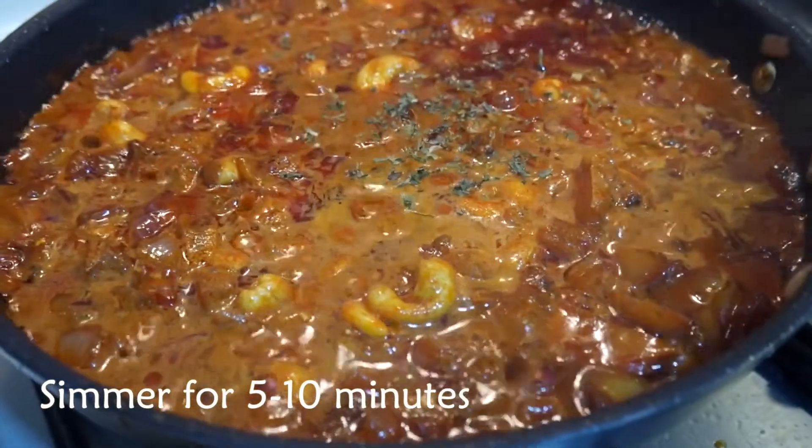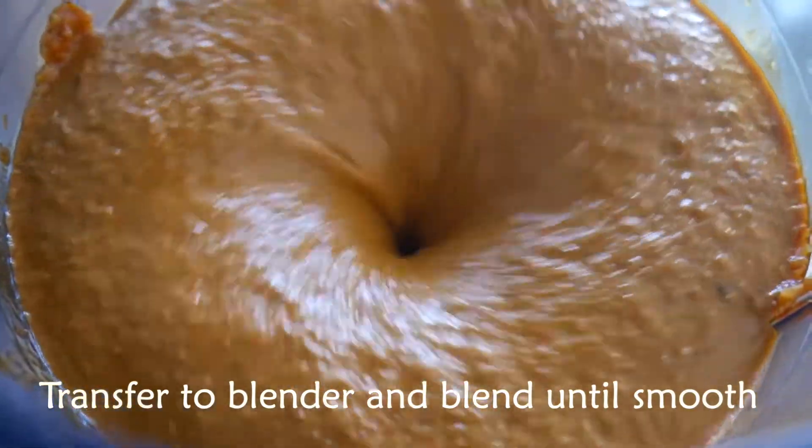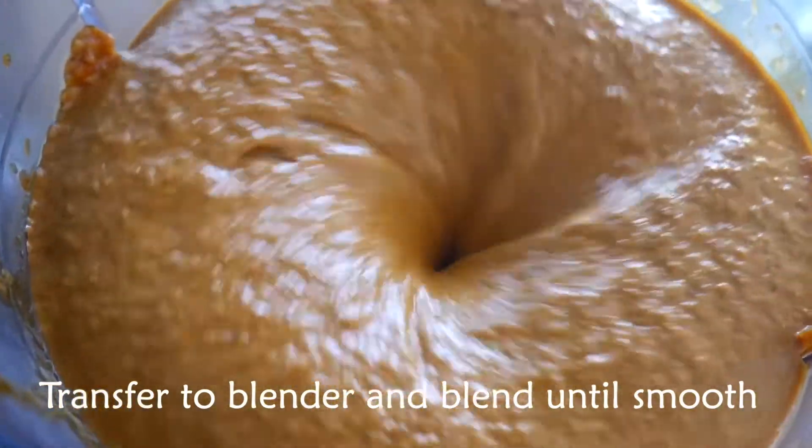Simmer for 5 to 10 minutes and transfer to a blender. Blend all the ingredients until the texture is smooth like this.